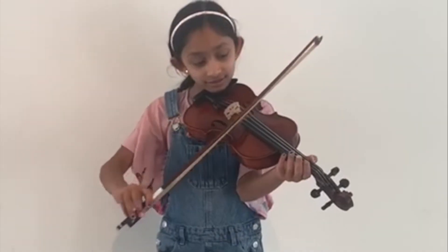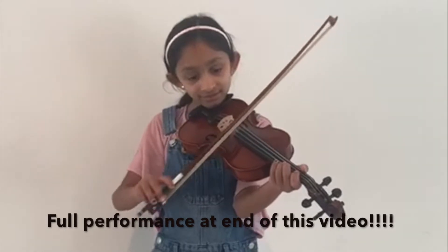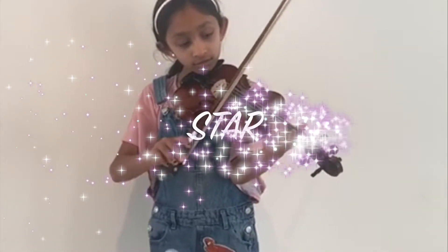Some of you have sent me amazing videos showing how you went from beginner level on perpetual motion all the way to master level. Then you did Etude and made it look easy. Then you did Minuet 1, Minuet 2. And today we're going to do Minuet 3.